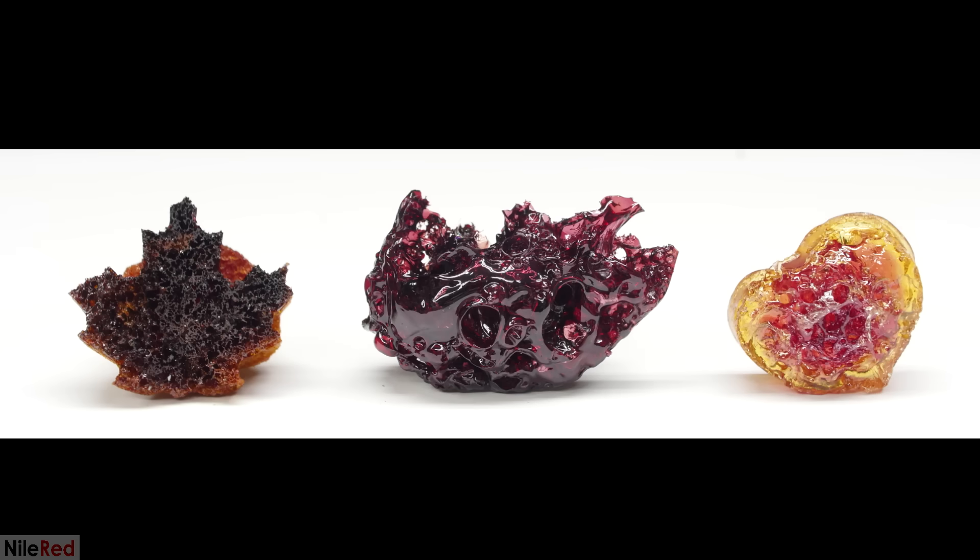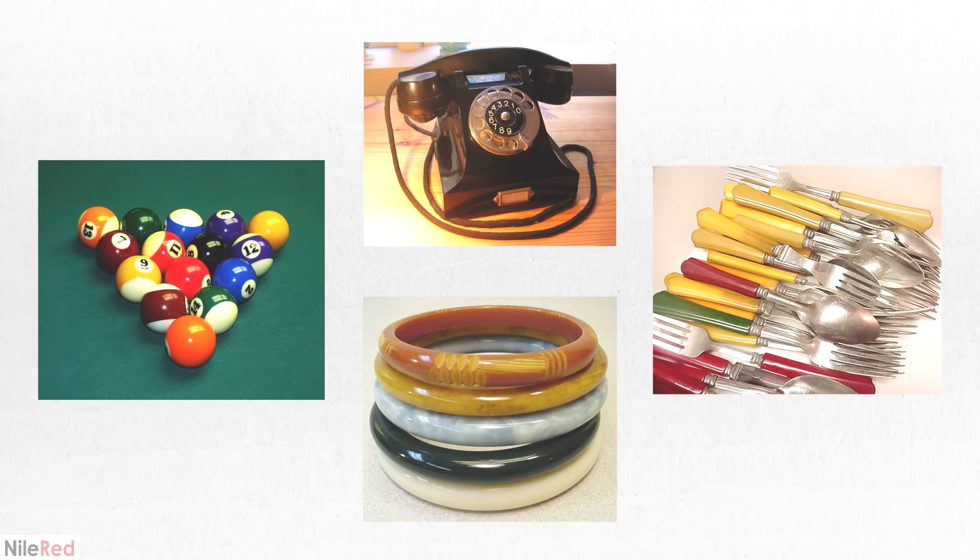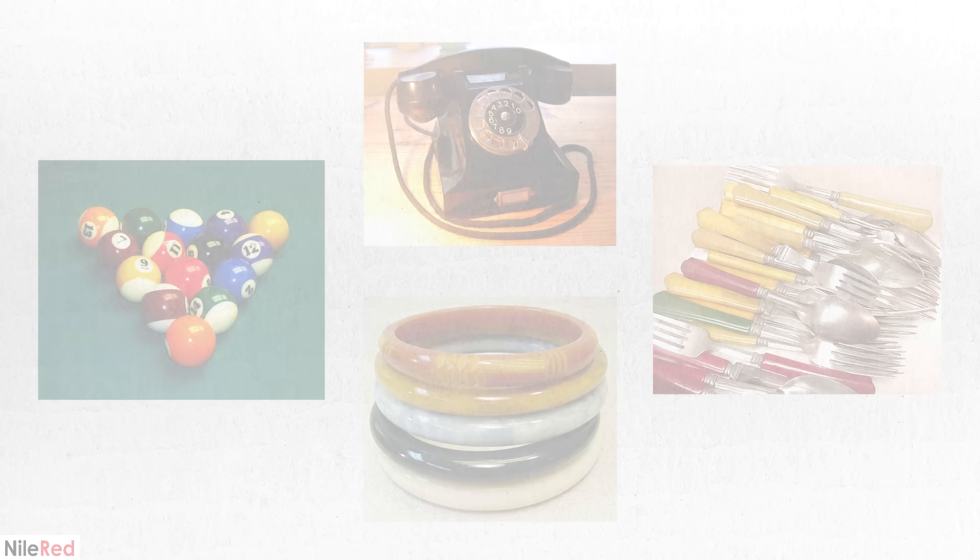Today, I'll be making some Bakelite, which is a very interesting and useful polymer. In the past, it was used to make a lot of things, like telephone casings, knobs, kitchenware, toys, and jewelry. However, as new plastics were discovered, it was slowly phased out.